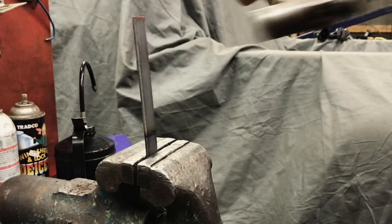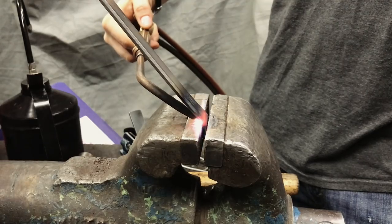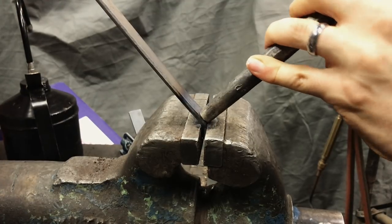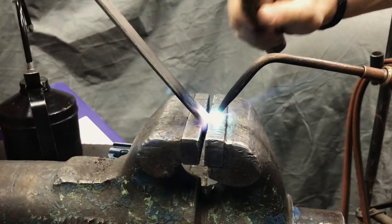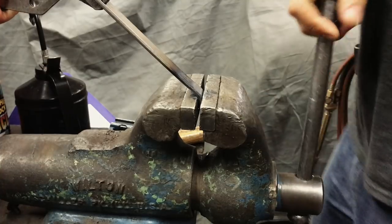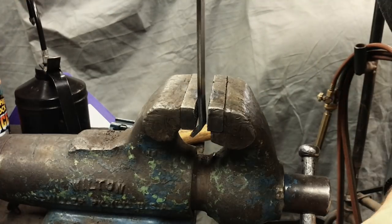After heating the metal I simply bashed it into shape with a hammer. I did have a little issue getting the bends really sharp, so to fix that I used a punch. If you're going to be bending metal in a vice like this, I would recommend having a vice with very smooth jaws. This vice did not have that and it did leave marks on the finished hooks.